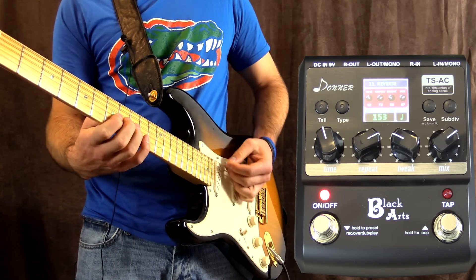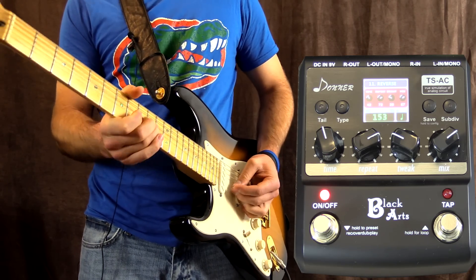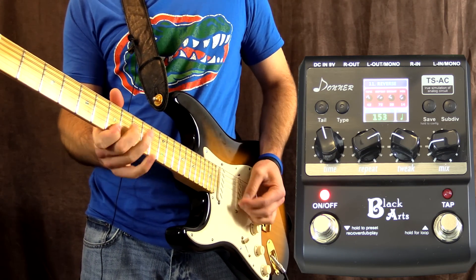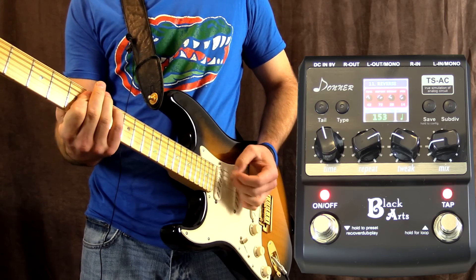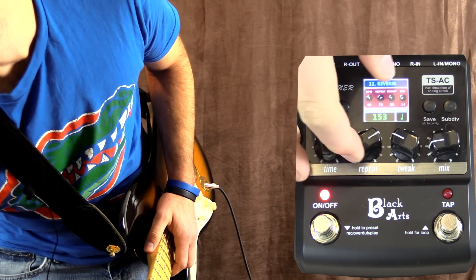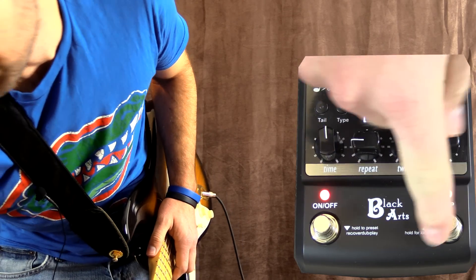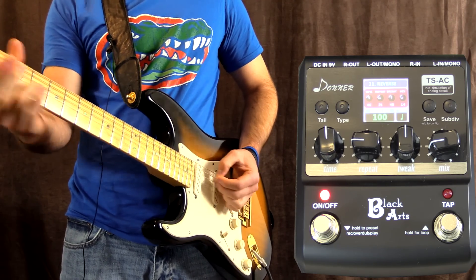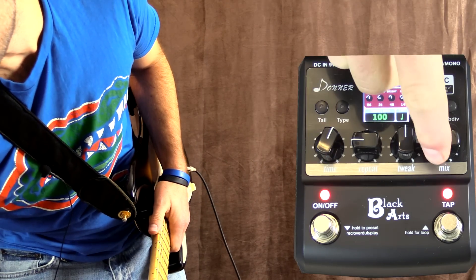Number 11 is the reverse delay. I really like this one. Let's turn the mix right down. Let's go ahead and turn the repeats down, turn the tweak up - which controls the brightness - and maybe tap tempo it. Let's turn up the time and turn up the mix.